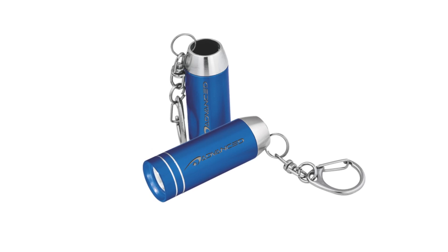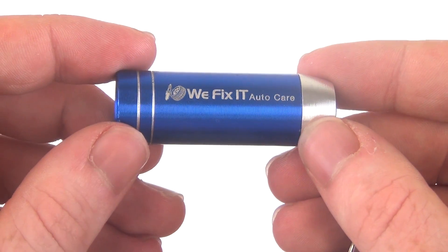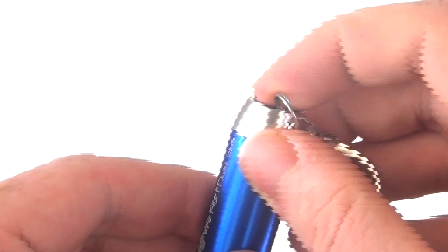Both a handy and practical tool, the Calvin 3 LED flashlight keyring keeps your company's name or logo at your customers' fingertips, both day and night.